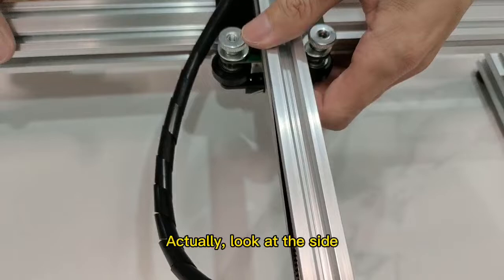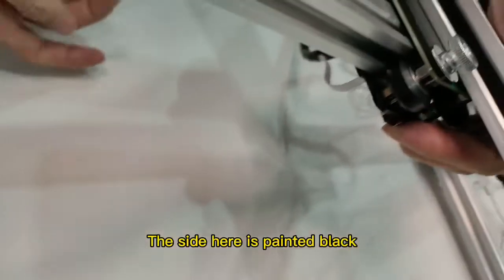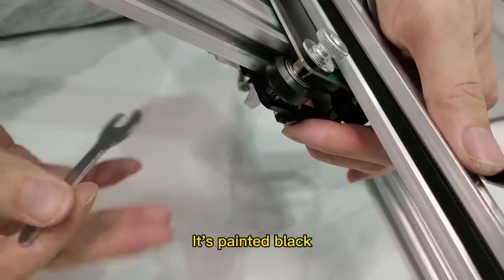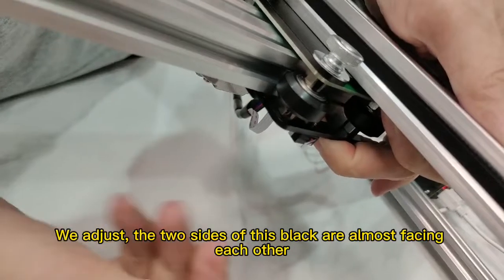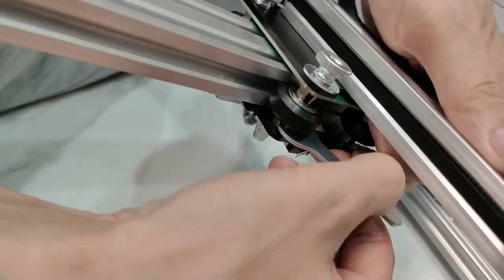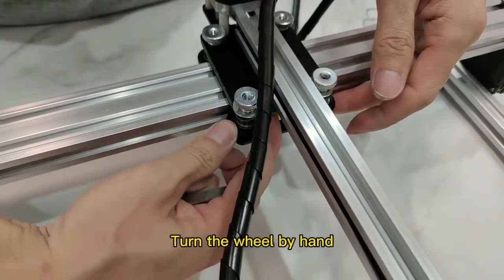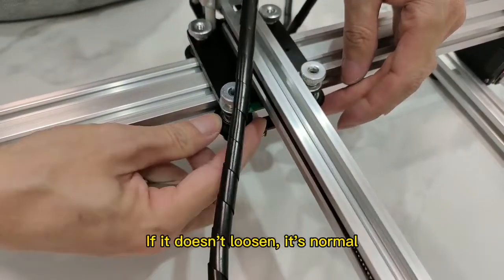Look at the side — the side here is painted black. We adjust so that the two sides of this black are almost facing each other, both at approximately the same angle. Turn the wheel by hand; if it doesn't loosen, it's normal.